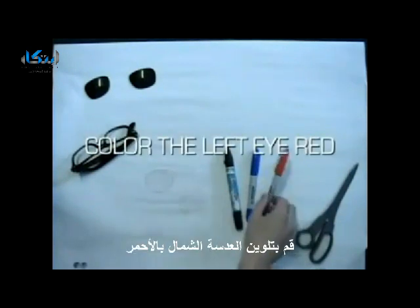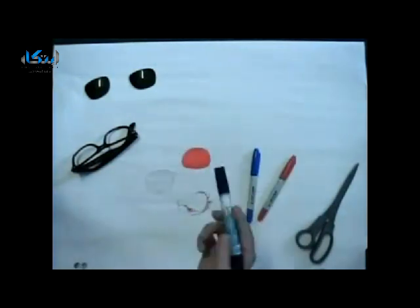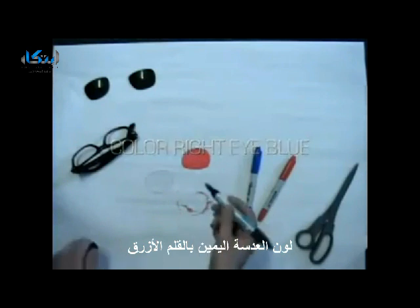Now color the left eye in red with the red marker. I found two blue markers, but I picked the lighter one. Color the right eye with the blue marker.